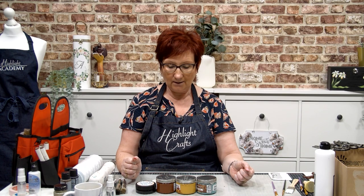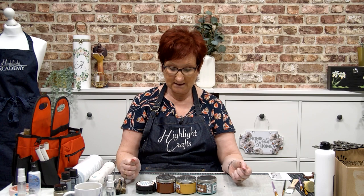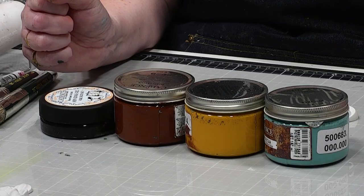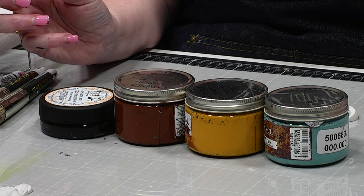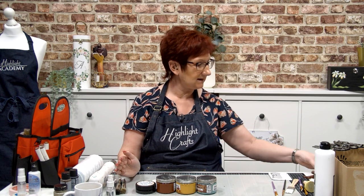Hi everybody, it's Mel here. I wanted to show you these amazing products from Cadence. Up till about a week ago, and we're filming this end of August, I'd never used this rusted patina and I had a go and fell in love with it. I'd like you to have a go and fall in love with it too because it is super cool. Especially if you're into your mixed media and journals, being able to make cogs and steampunk stuff with this is just phenomenal. So I'm going to show you where we're heading and then how we get there.